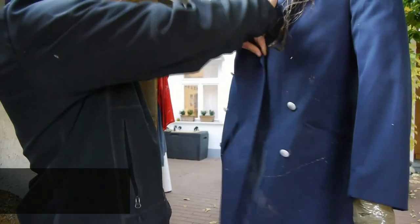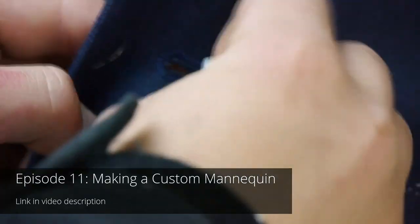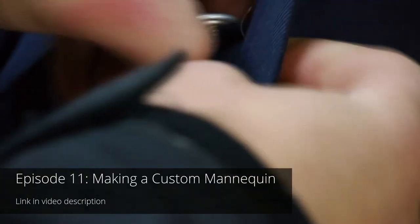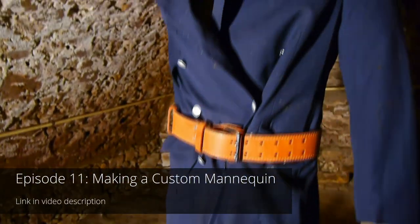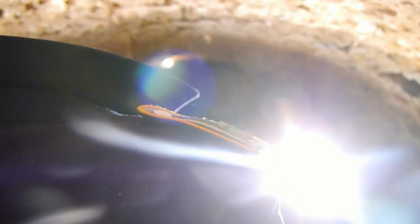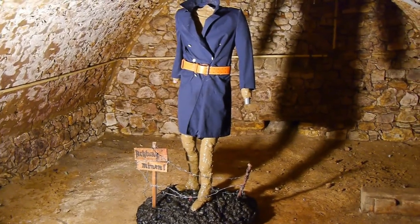As shown in a couple of scenes in my previous episodes, the heart and soul of my monster's outfit is going to be this blue military coat. You might have seen as well that it looks way too clean and new for the project, and now finally comes the time to change this optical disgrace.